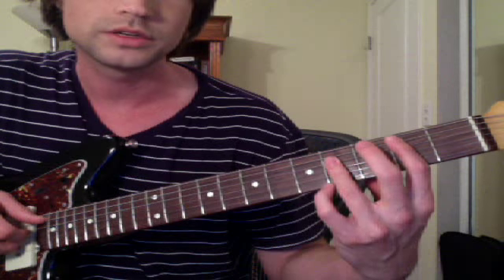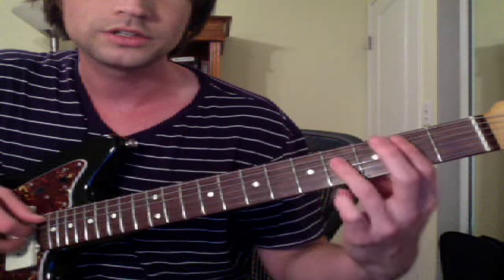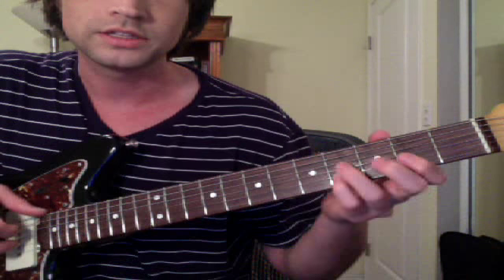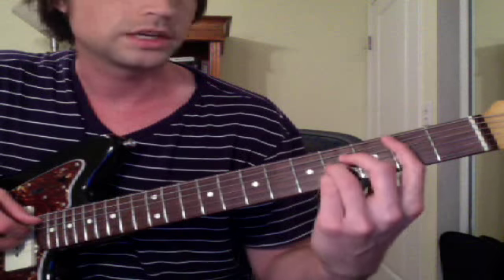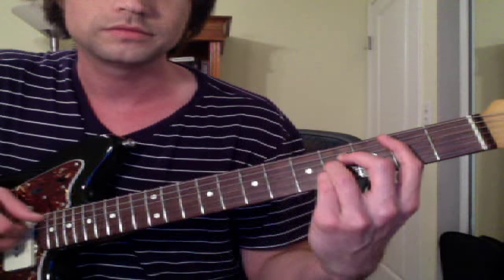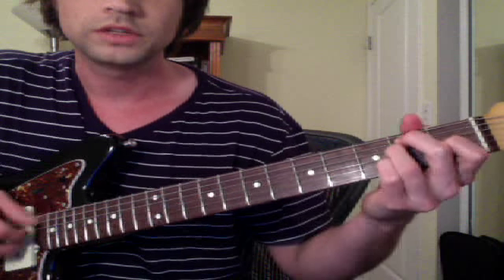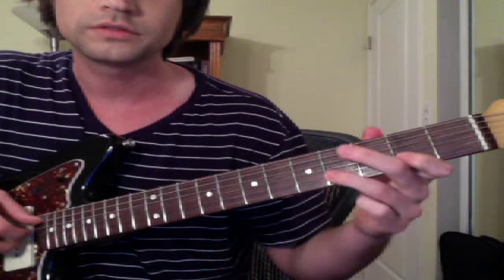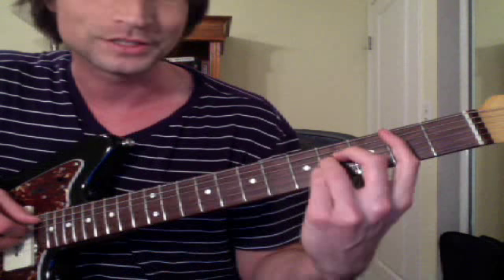Basically what I'm doing is — he starts out, he adds this note a lot: D sharp. And he adds this in there. Then he adds the 4, 2, 4. So he goes like that, and then he adds this riff in there: 2, 4. So impressive how he plays.